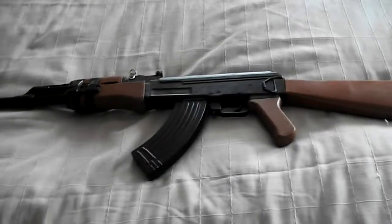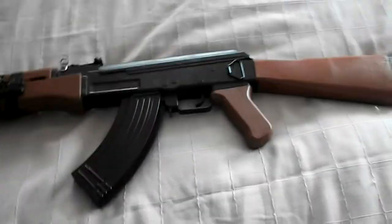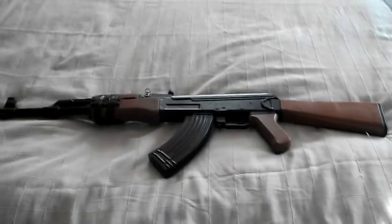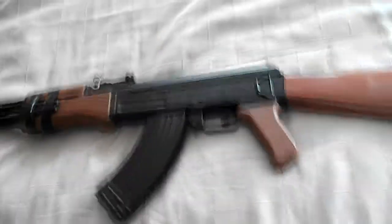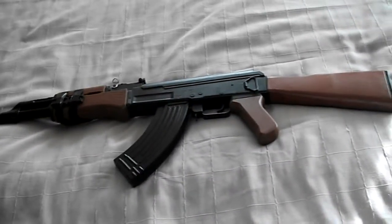Hey guys, today I'm going to be doing a review of the Yaika BB gun, airsoft gun, whatever you want to call it. In terms of exterior, it looks extremely accurate to the AK-47, until you pick the thing up and you can obviously tell that it's not an AK-47 because of the weight and it just feels plasticky. But I mean, what do you expect for $35 off Trade Me — it's a steal really.